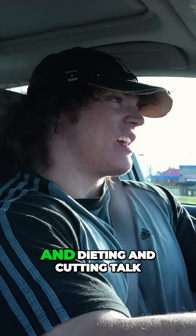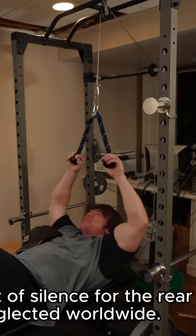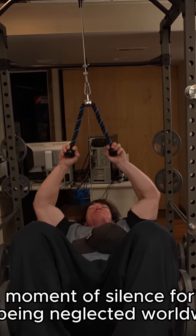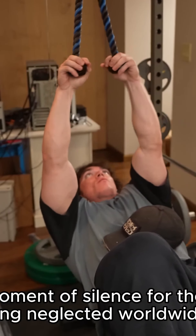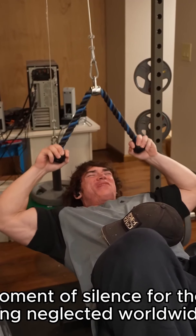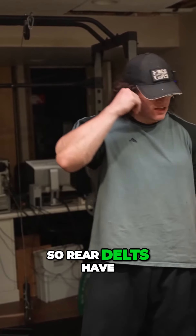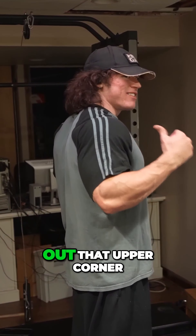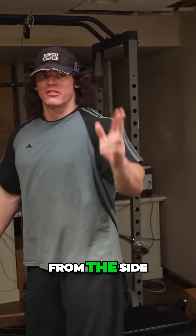Let's transition from chest, dieting, and cutting talk and get into shoulders. Rear delts have been sufficiently pumped. This shirt doesn't really do justice — the sleeves are dark, but I can feel them just poking out that upper corner of my arm. Bad freaking ass. Having big rear delts just makes your shoulder look way crazier, especially from the side and the back.